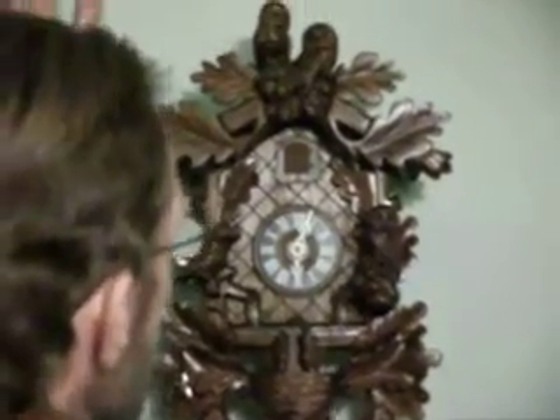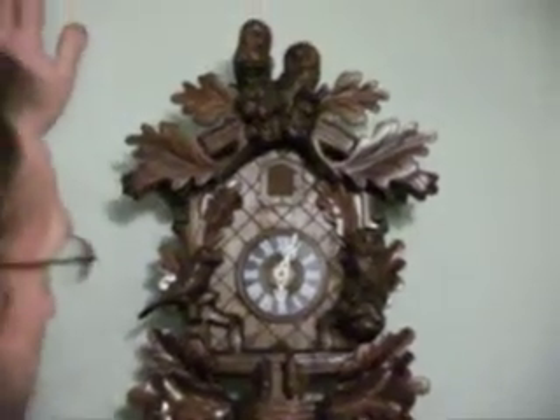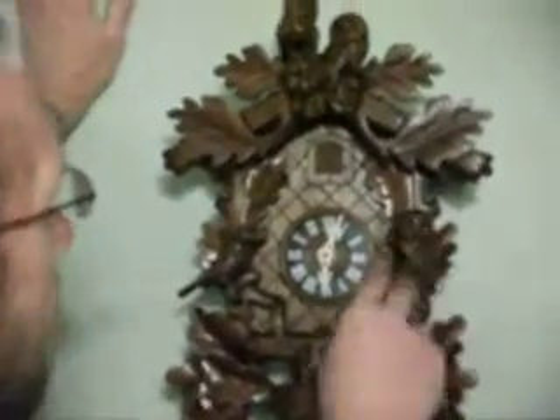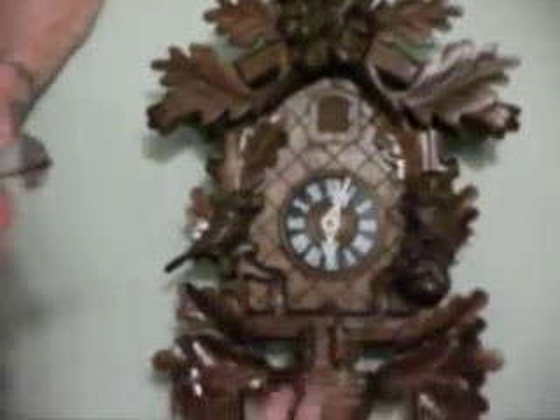Today we've got an eight-day cuckoo clock with owls on it. This was made back in the 70s. It doesn't say it on the movement, but it's a regular 34, and all the birds that you see have glass eyes. Two little birds down here, acorns and the oak leaves.